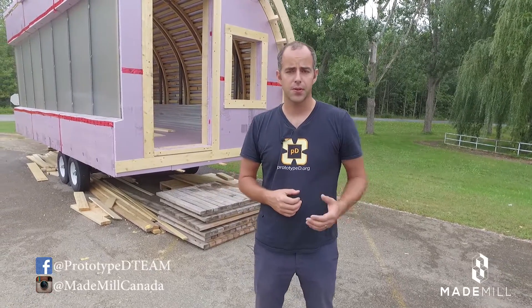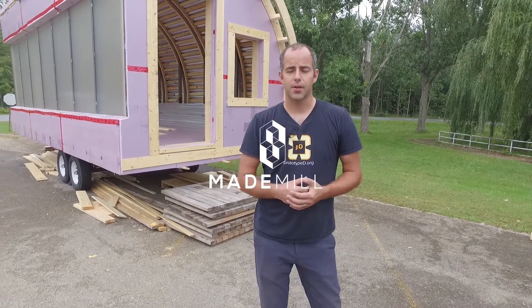That's it for today. Thank you so much and keep following along. Feel free to ask us any questions about the design through social media, through Facebook or Instagram, and we'll be happy to share the progress as it goes. We look forward to engaging with the creative community when it comes to the fit-out of the inside of the pod. Thank you very much and we'll talk to you soon.